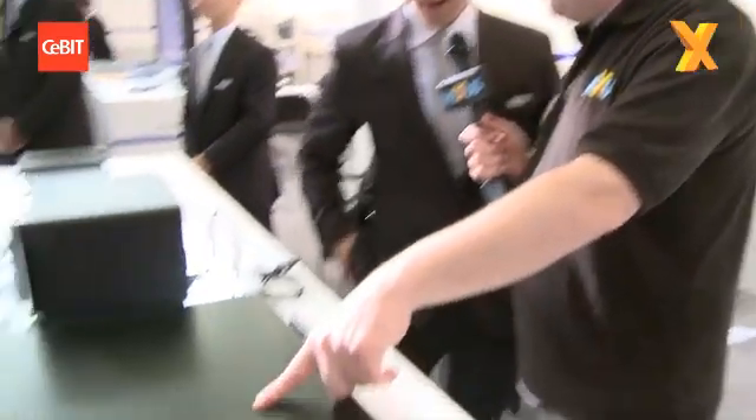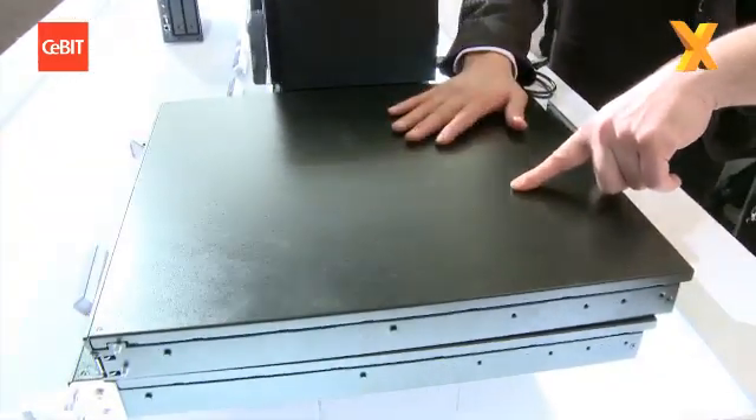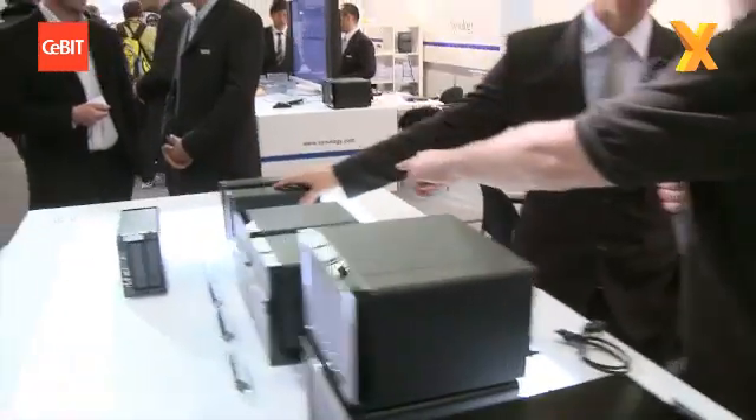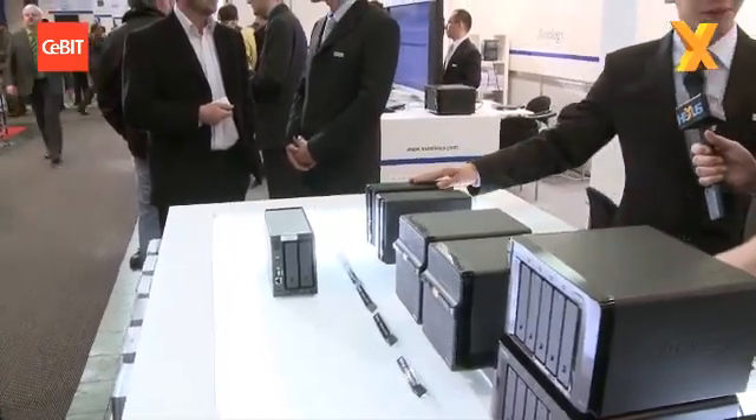So that's the range from Synology — everything from your normal home user right up to someone business-like who wants to spend. How much is one of those? It's very new, available in June, so the price isn't set yet. And that one? 200 to 300 euros. So this bigger one is probably going to be a lot more. Well, we'll see. Check out HEXUS TV soon for more from Synology.